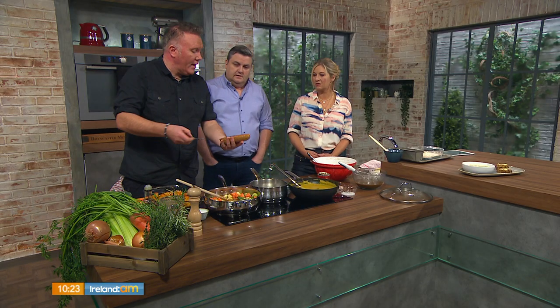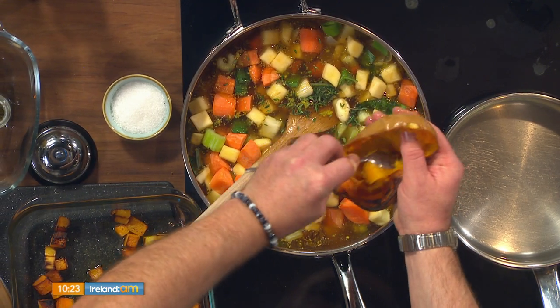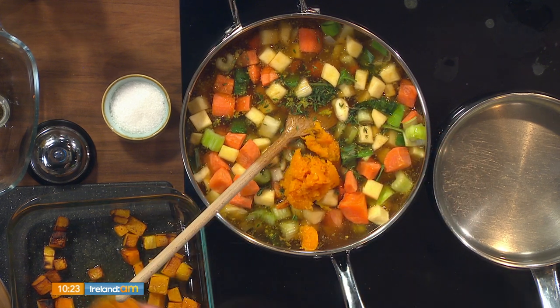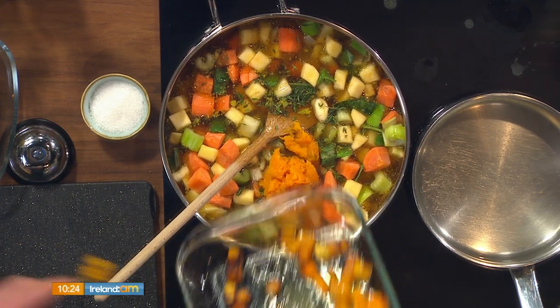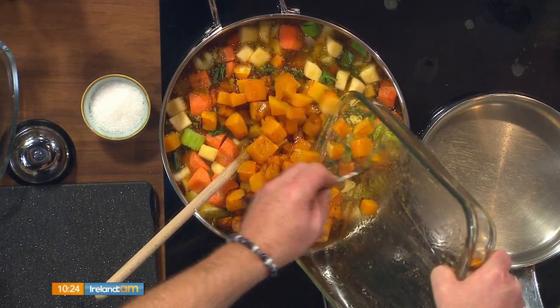Put a little bit of garlic and rapeseed oil over that, a little bit of salt and pepper, into your oven. Take it out after 40 minutes and you're left with this. I'd argue that's the easier option at home if you have the time to spare. Then you just pick it up and scrape it into your pot. Couldn't be any easier.